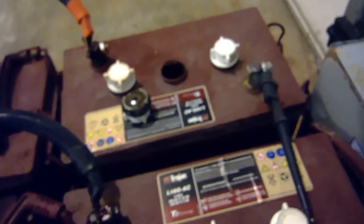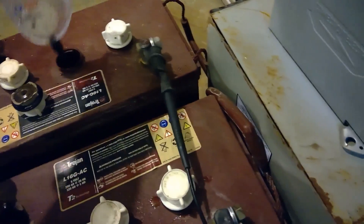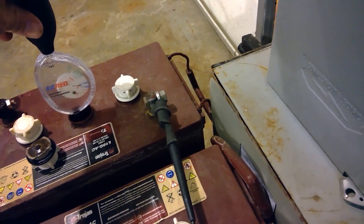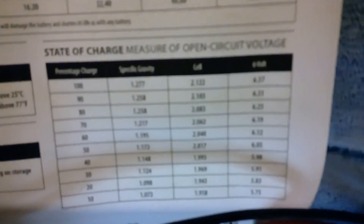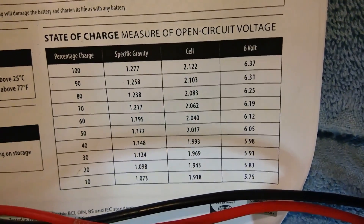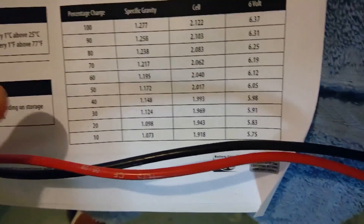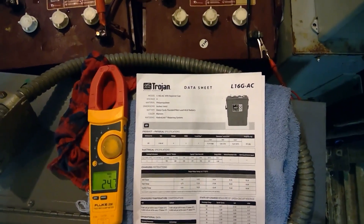Let's try the third battery real quick. Sorry if some of this is off camera — I'm doing this with one hand. We'll come over into this battery: again, somewhere between 1.225 and 1.200 — so about 1.200. We fall somewhere in the neighborhood of the 60 to 70% line. It does appear that that's fairly accurate.